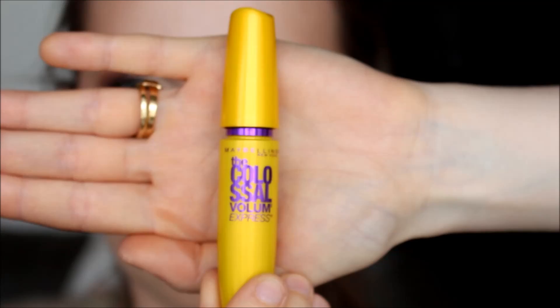Then I do a line of liquid liner using my Maybelline Master Precise liquid liner, only doing a line on the top with a very tiny wing out to the side.